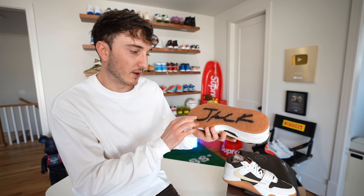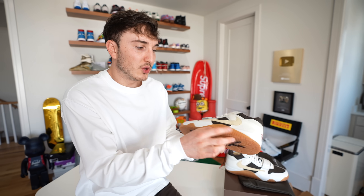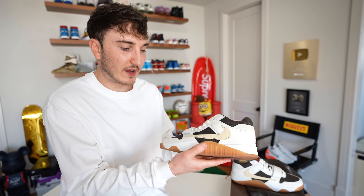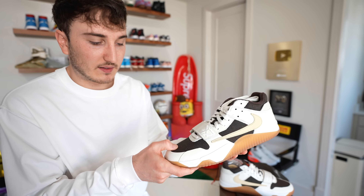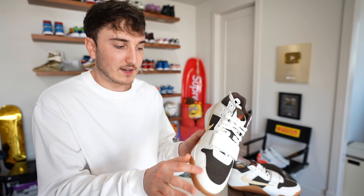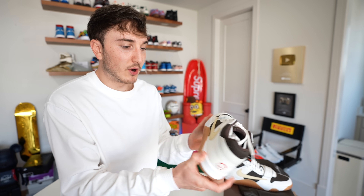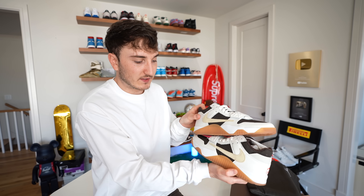Let's check out some of the details of the shoe. You have a gum outsole here — it says Jack on the bottom, other side says Jack as well. You have kind of the sale materials around with more of a tan swoosh. On the inside here this is like a canvas material, a little bit thicker. And then it's leather all throughout. On the inside, another swoosh — this swoosh is backwards, this swoosh is normal, just like all the other Travis Scott shoes.